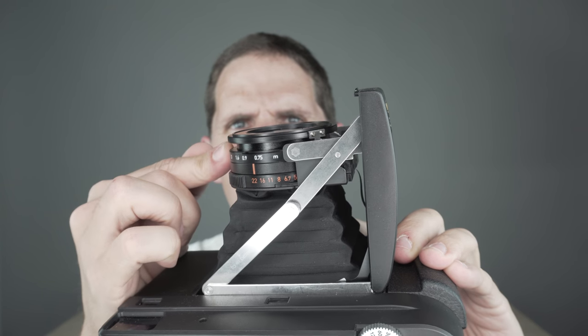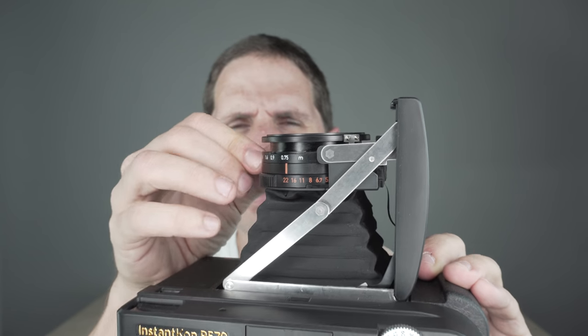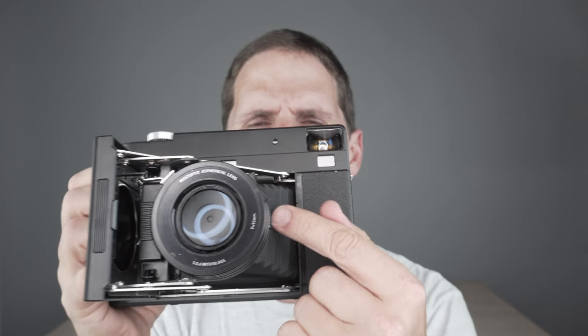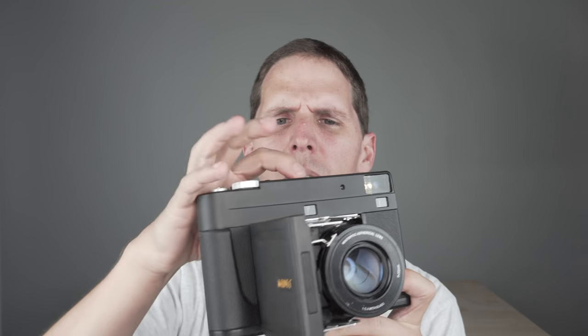Focusing is done with a very smooth helical that goes down to 75 centimeters — really nice for a camera like this. My Fuji GW680 only focuses down to 1 meter, so 75cm is a big plus. The lens is stated to be glass, has a 37mm filter thread, and the rangefinder patch is very nice and easy to use. If you're used to Leica Barnack-style rangefinders, it's essentially the same — just on a horizontal rather than vertical arrangement.